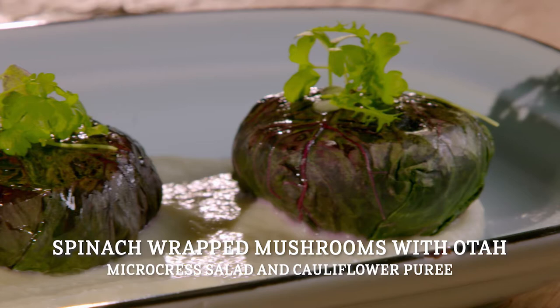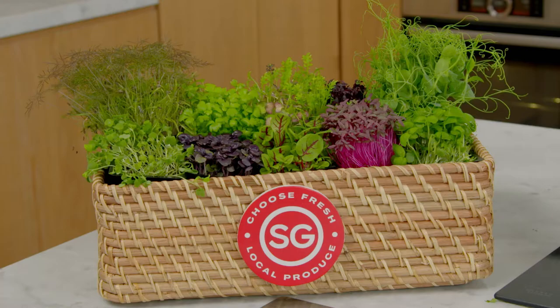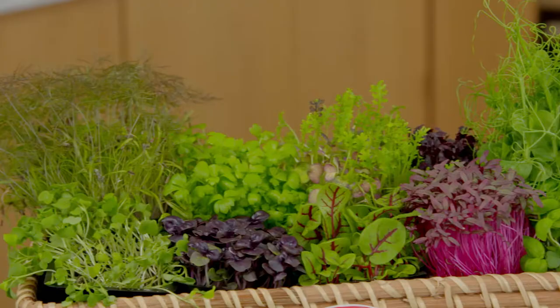The dish you're making is a spinach-wrapped mushroom with otah, paired with a microgreens salad and a cauliflower puree at the base. An interesting fact about this dish is that the spinach used in this recipe is locally grown. Chef Damien, do you like to use locally grown ingredients? For sure, because the short time it takes from farm to table, I use locally farmed and grown ingredients.